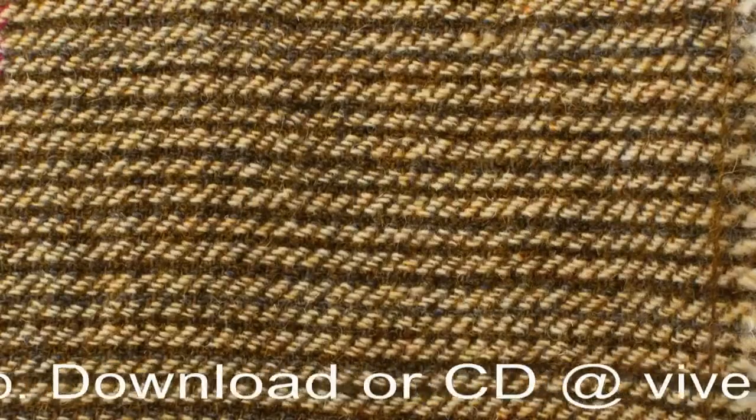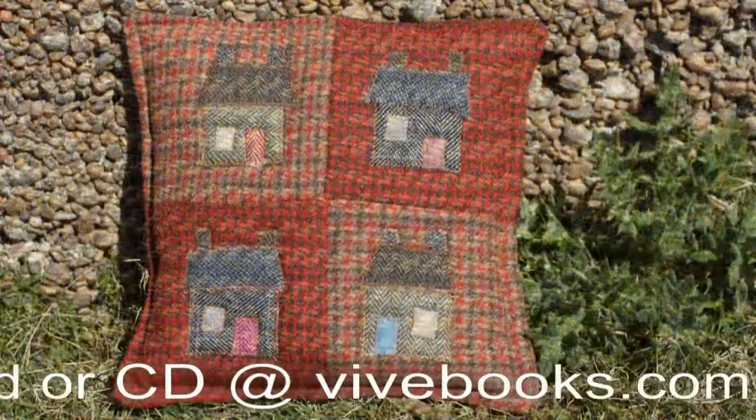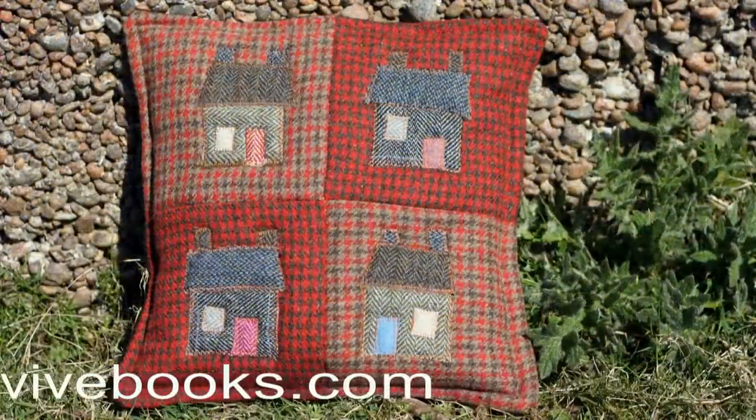Enjoy the stitching of this glorious cloth with its unique history, but most of all, have fun with it.